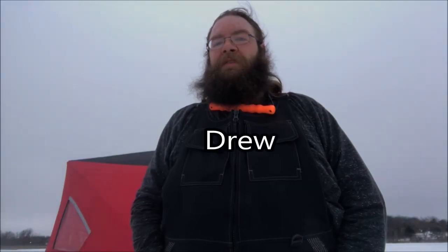Hello, this is Drew with Michigan Adventure Life. I'm here at my favorite little lake in Lake Orient, Lake 16. I finally have enough ice to get some ice fishing done, so I got my new shanty set up and we're going to get out here, drill some holes, and see what we can get done. Thanks for joining me.